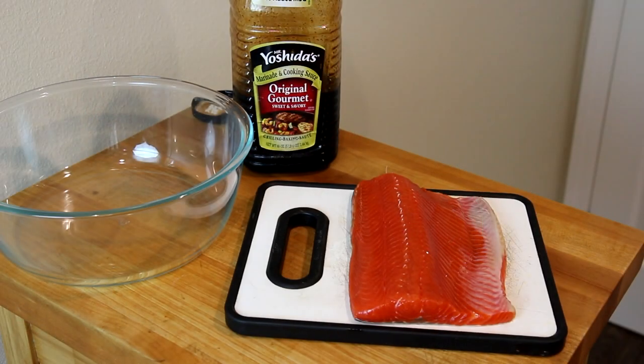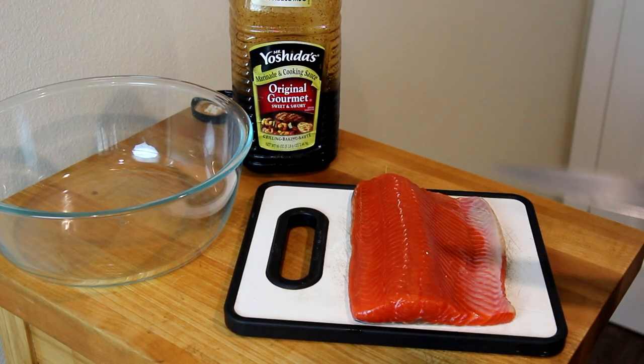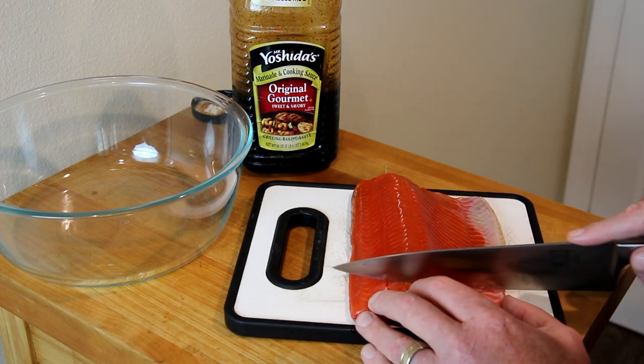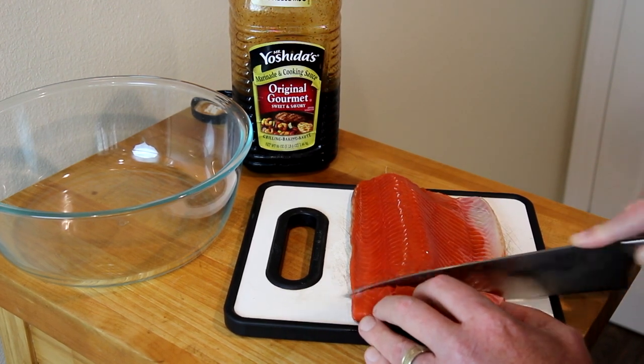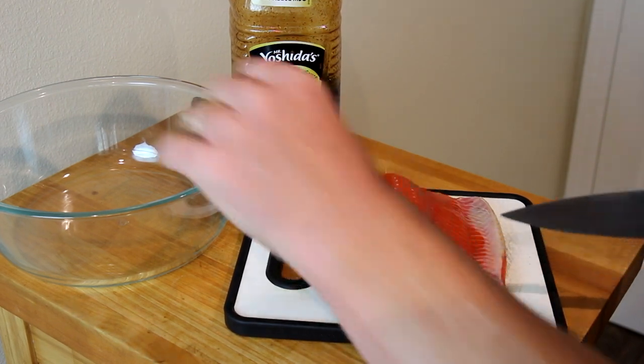Hey guys, today I'm going to try dehydrating some salmon, so let's make some salmon jerky. I've never done this before, but I bought this piece of sockeye salmon that I found on sale and brought it home. I thought about setting up my grill and trying to smoke it, but I wasn't quite sure how to go about it. Then I thought, wait a minute, I have a dehydrator — I wonder if you can dehydrate fish, so I looked it up online and it said you can.